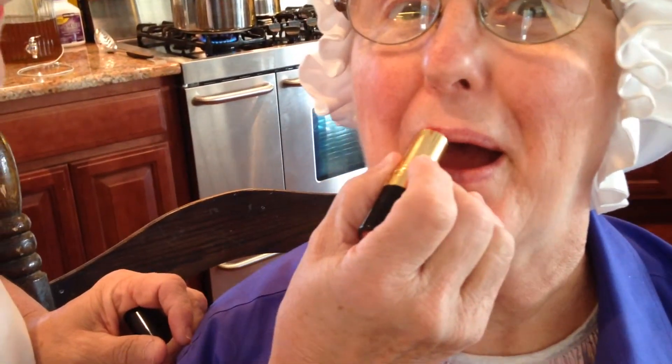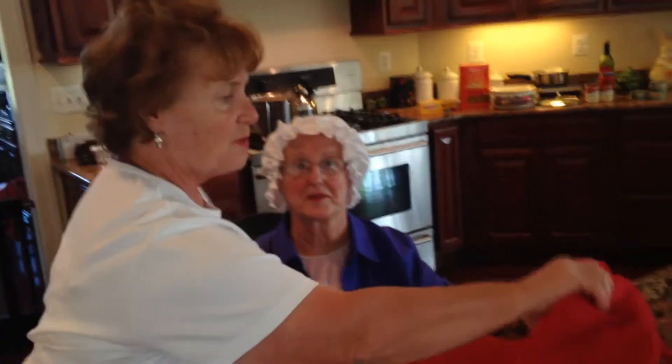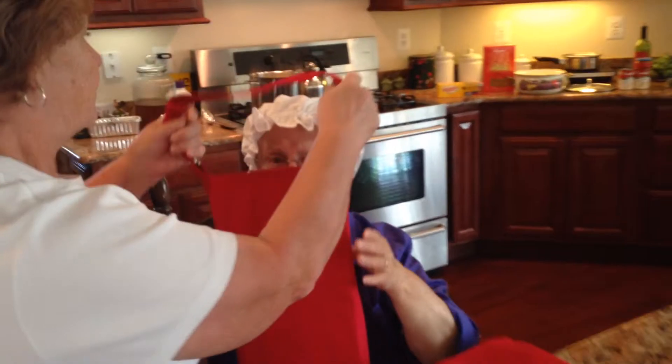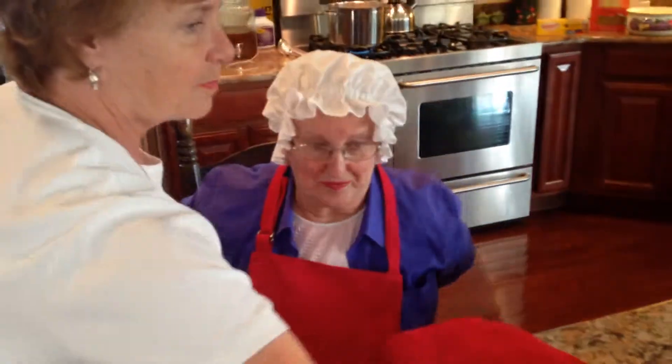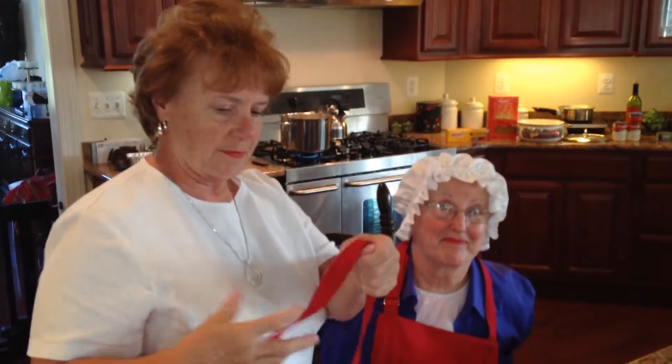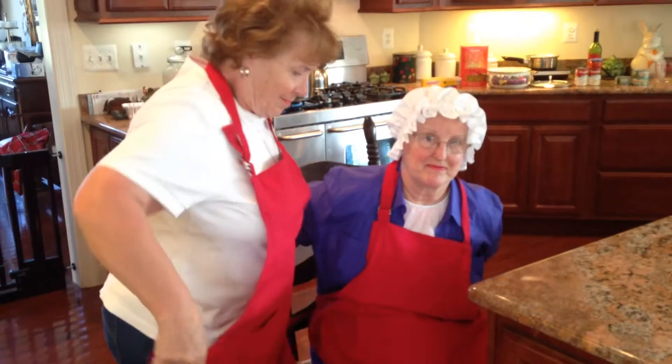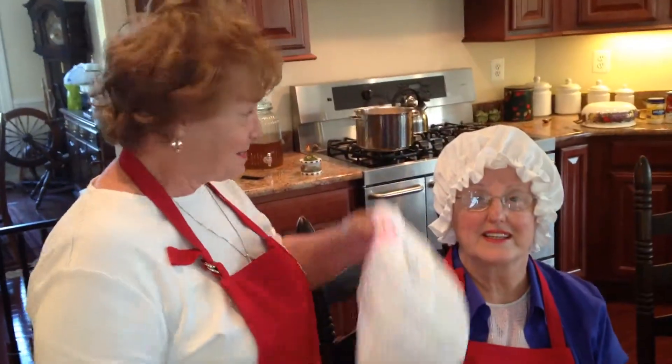We're going to have Gwen with her makeup, because we're getting ready for the show. Now we're getting our costumes ready for the show. Put on the aprons. Last but not least, the hats.